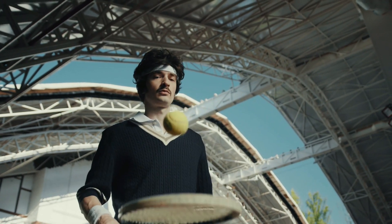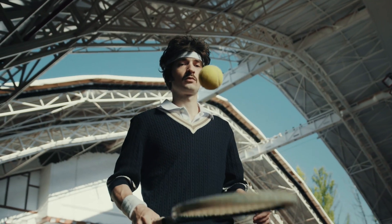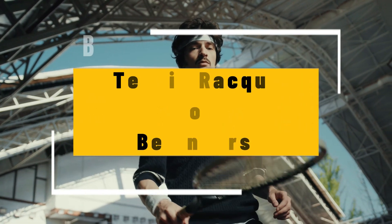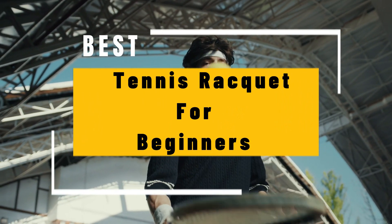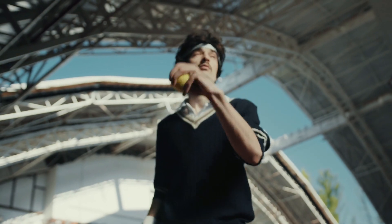Welcome to our channel. As a beginner, finding the right racket can be a daunting task. But don't worry, we've got you covered. In today's video, we'll be focusing on the best tennis rackets for beginners. So sit back, relax, and let's dive into the best tennis rackets for beginners.